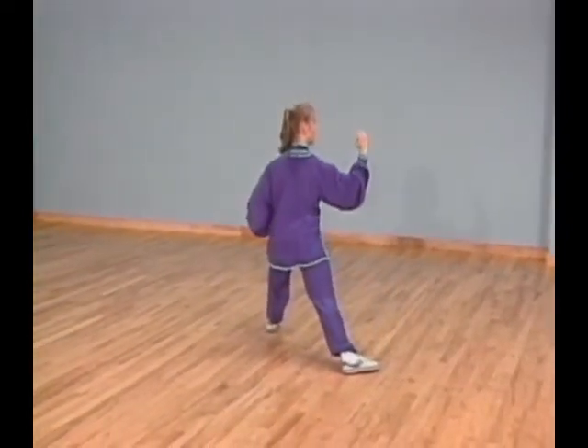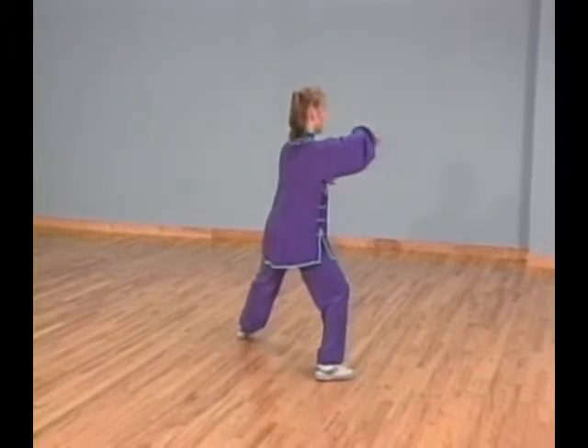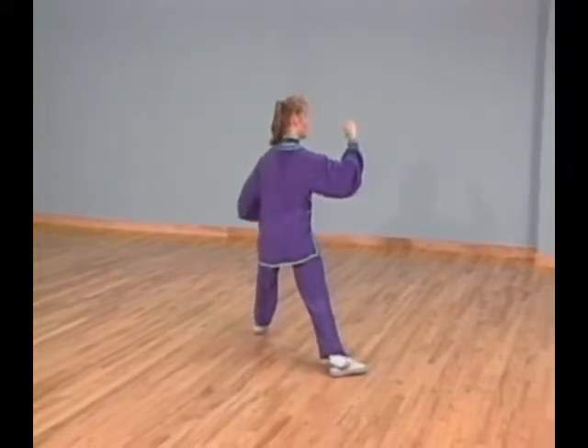Both palms face to your left. Bring your left hand next to your waist with that hand held in a fist. At the same time, lower your right arm in front of your body with that hand held in a fist.